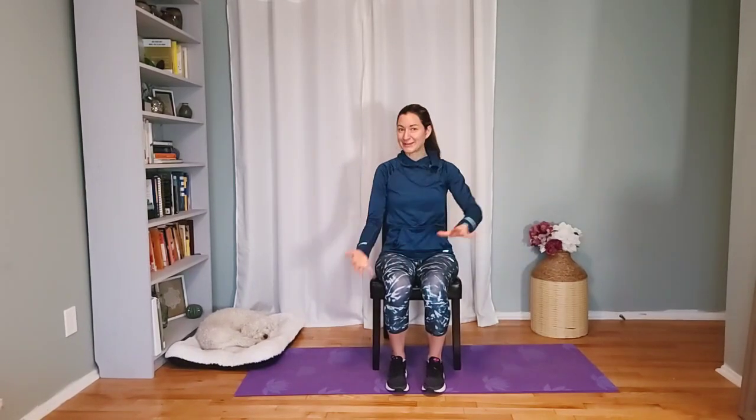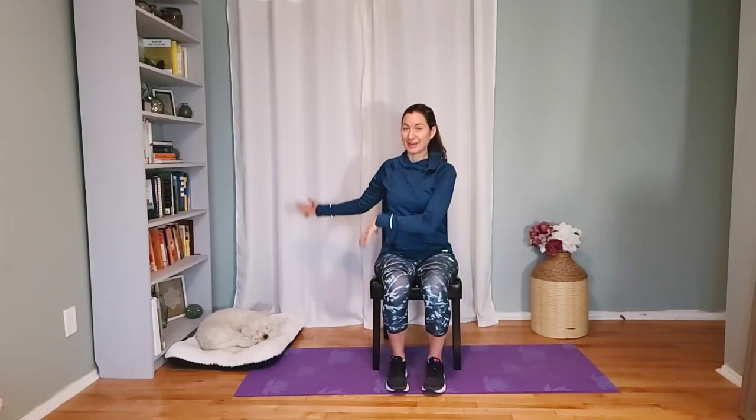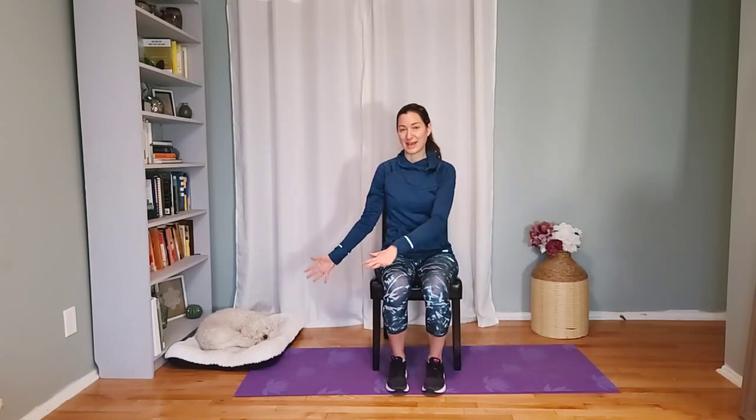If you are someone who is new to my channel, be sure to let me know and leave a one in the comment section and let me know where you're watching from. If you've been around for a while, leave a two and also let me know where you're tuning in from. It is so important to move our bodies — I love helping adults 50 plus build the habit of doing it every single day.